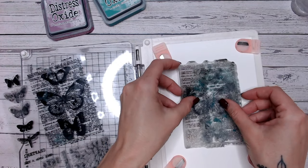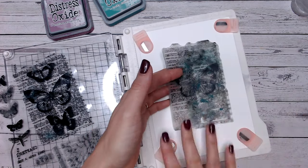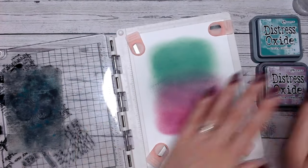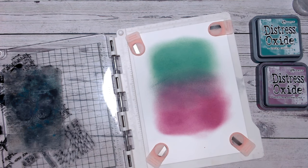So just for example's sake, I'm going to have a look at the size that I need. The first thing I'm going to do is ink blend a background with my two chosen colours, around about the size of slightly larger than my stamp. Now your ink blending doesn't need to be perfect whatsoever — this is just going to be your background.